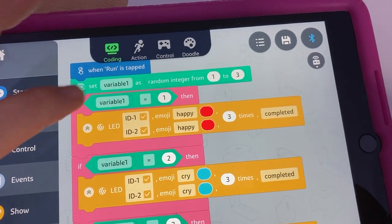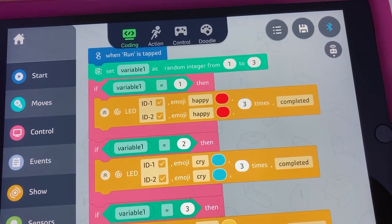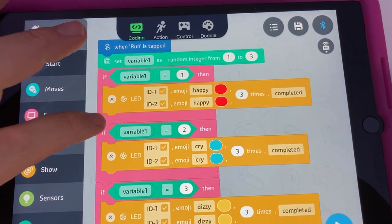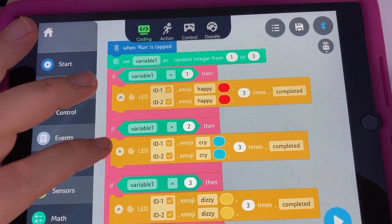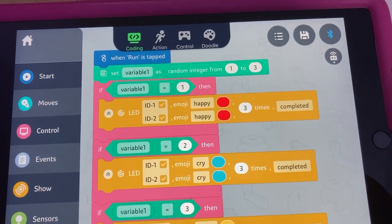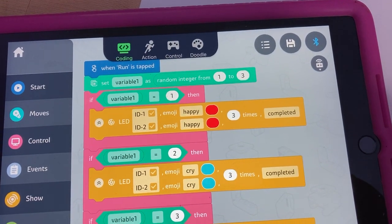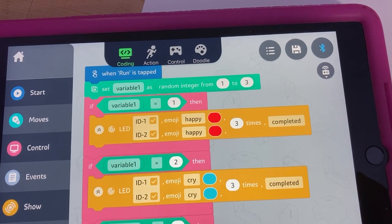Example three gets into some neat coding. It tries to show you the idea of variables, random integer, and if statements. If you want three things to happen at random, that's what the random integer from one to three does. Those three possible outcomes are then placed into three different if statements: if variable one equals one, do this; if variable one equals two, do that; if variable one equals three, do that other thing. The random integer will make variable one be a one, two, or three at random every time it runs.